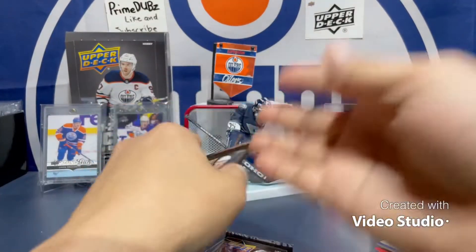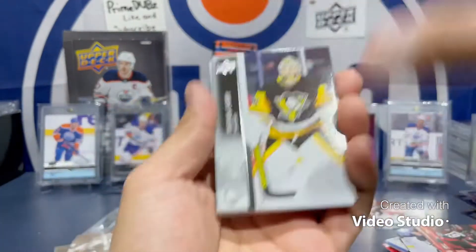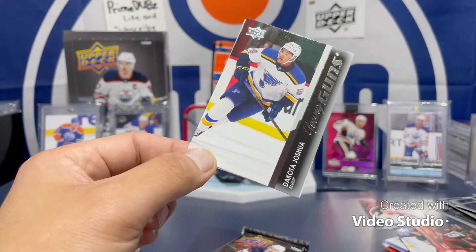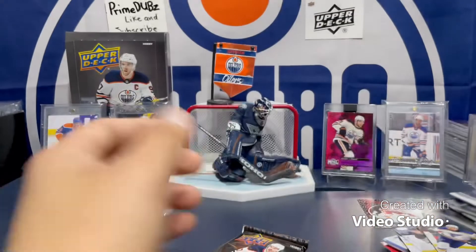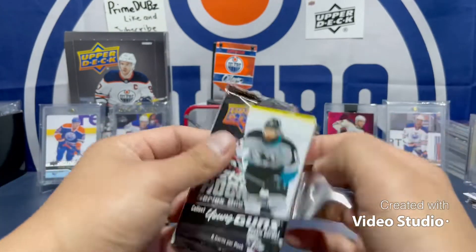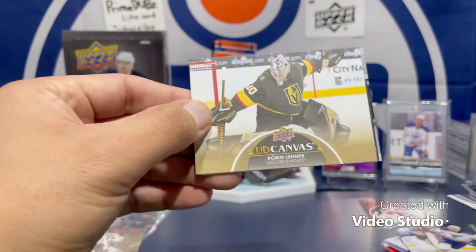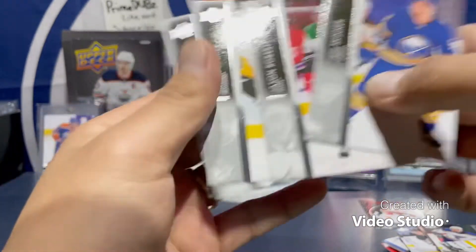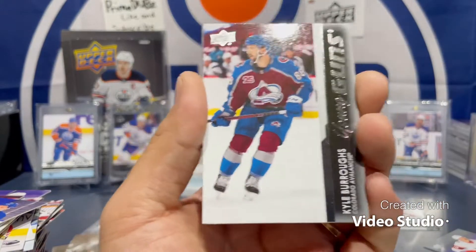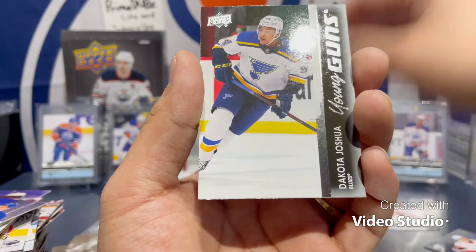Last two packs, let's see what I get. I don't know if I've pulled all the young guns yet — I think I've only pulled four or five. Tristan Jarry, Lakinnen, more base, Grizz, Dakota Joshua — young guns. Last pack, come on, give me one of the good young guns at least. Robin Lehner. Okay, weird today. We're going to go back and see how many young guns I have — looks like we pulled all six young guns.